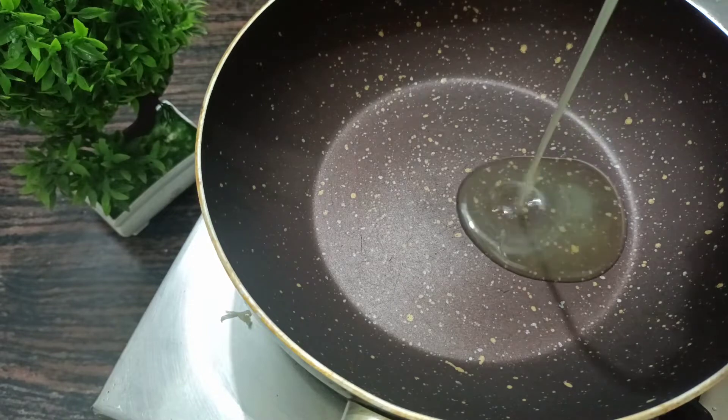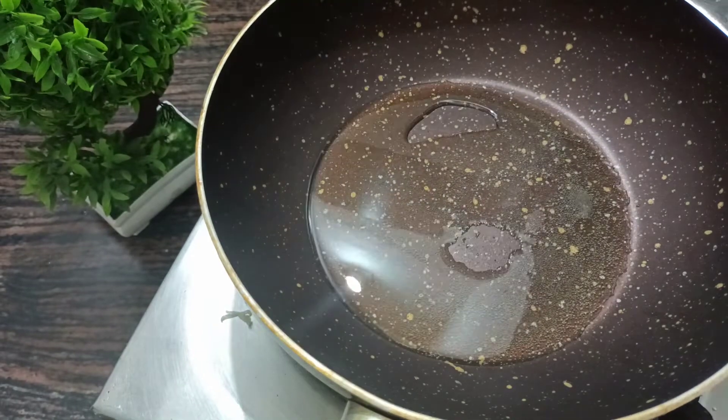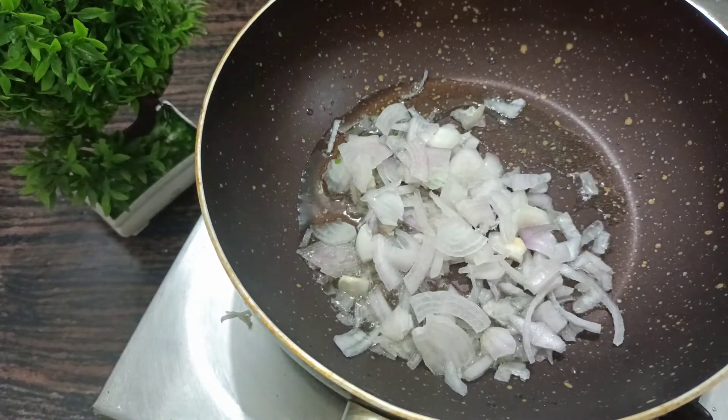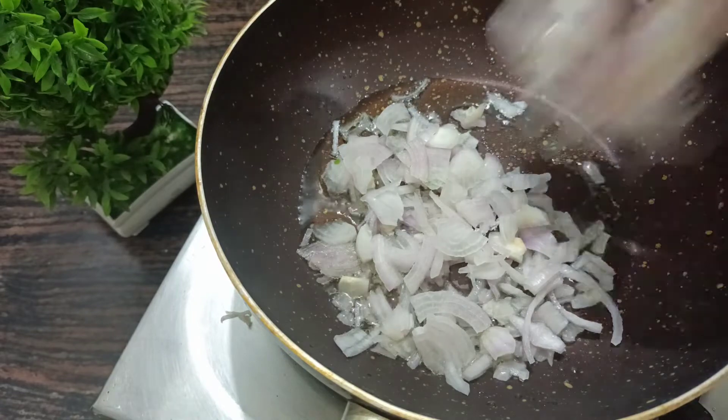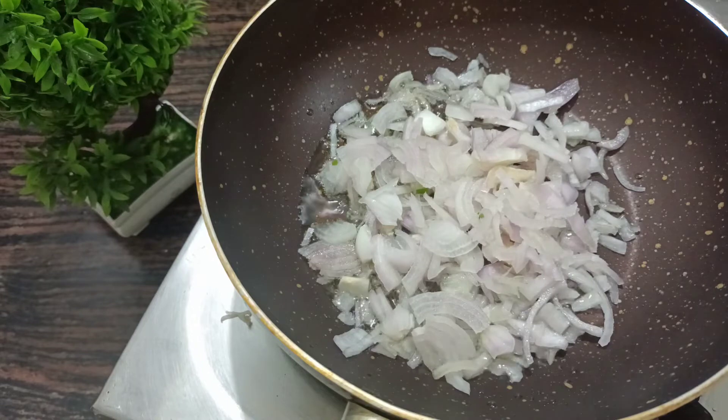Now let's make a pan. Now let's make oil. Let's make oil. Let's make a big deal. Let's make it.